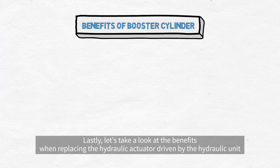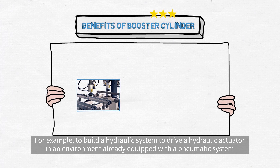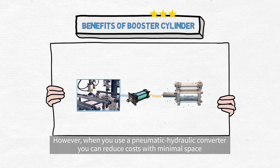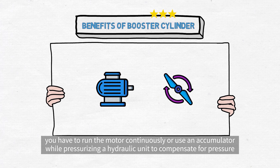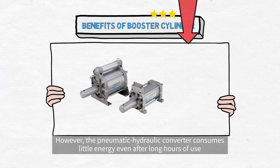Lastly, let's take a look at the benefits when replacing the hydraulic actuator driven by the hydraulic unit with a pneumatic hydraulic converter. To build a hydraulic system to drive a hydraulic actuator in an environment already equipped with a pneumatic system, vast amounts of costs and space are required. However, when you use a pneumatic hydraulic converter, you can reduce costs with minimal space. It is also frequently used to save energy. When the pressurization time is long or when it is used for a clamp, you have to run the motor continuously or use an accumulator while pressurizing a hydraulic unit to compensate for pressure. However, the pneumatic hydraulic converter consumes little energy even after long hours of use.